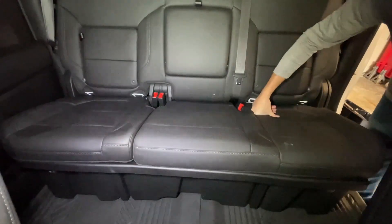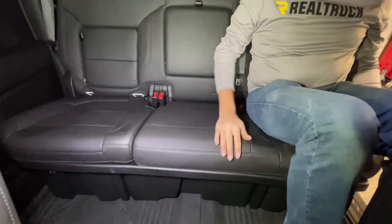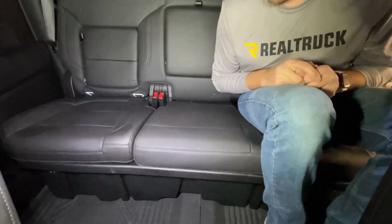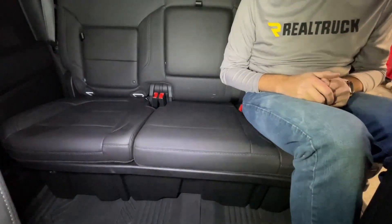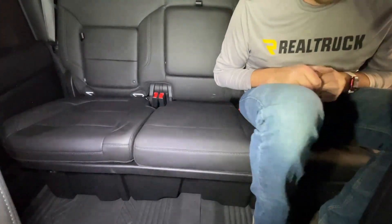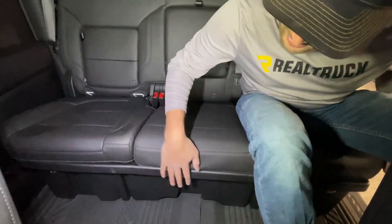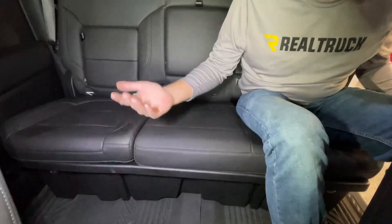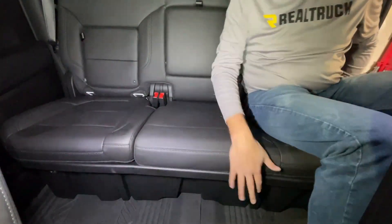Install is complete — review time. Everything in the down position: fantastic. I'm 6'2" and pretty long-legged, and I've got tons of space. I can't kick my feet underneath here, but why would I? It looks factory — the black matches the rest of the truck perfectly.